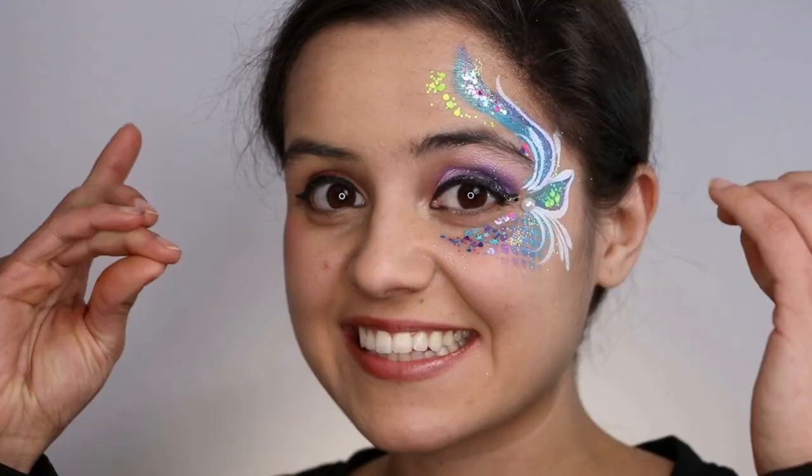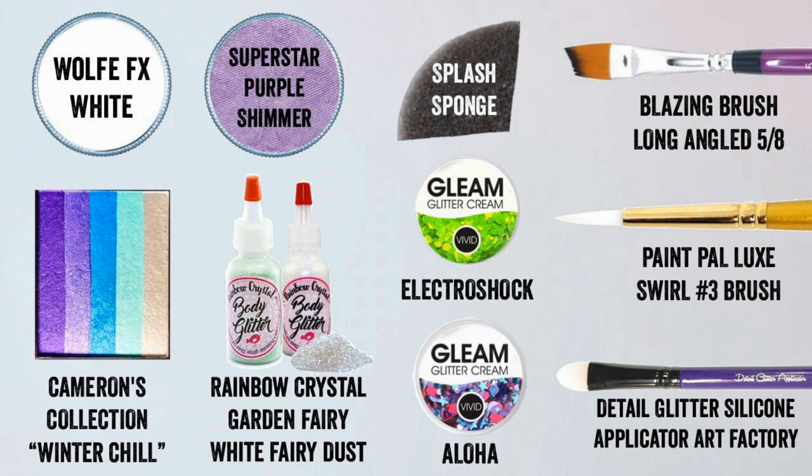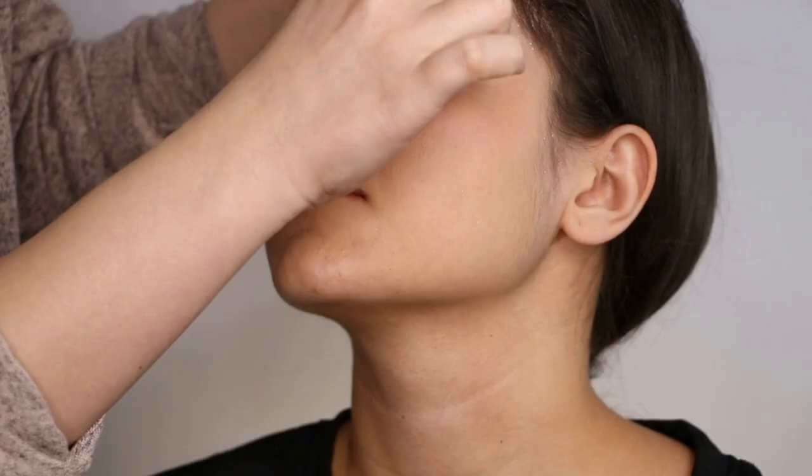This one you can easily do in 60 seconds or less — it is that fast, but it's also beautiful enough to be like 'wow, she got her face painted, I want to get my face painted.' So that is what we are all here for. We are going to go from this to this. Let's get started.